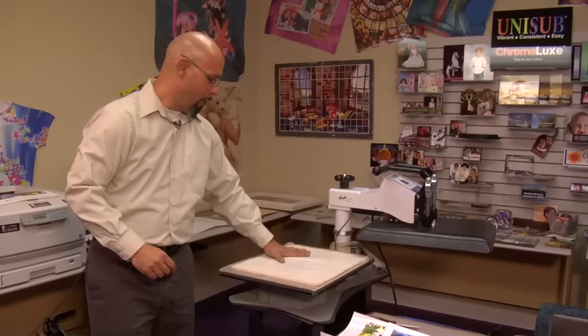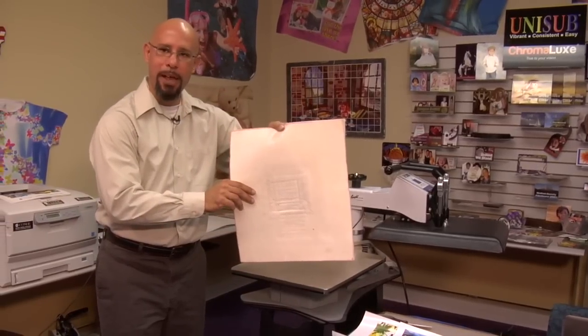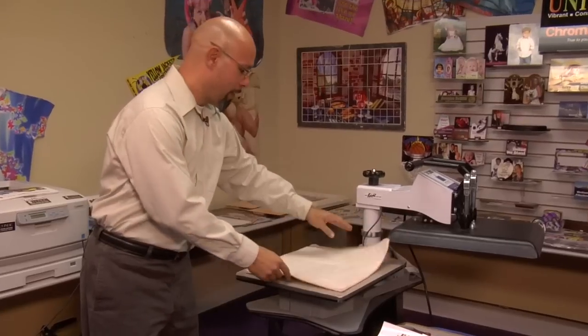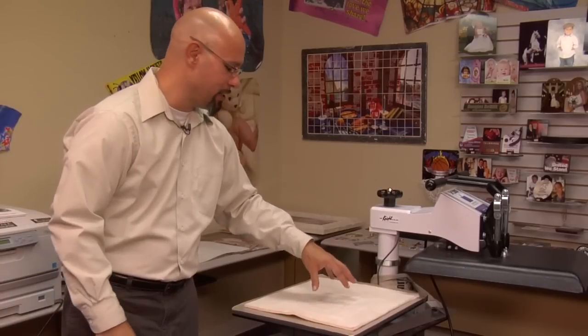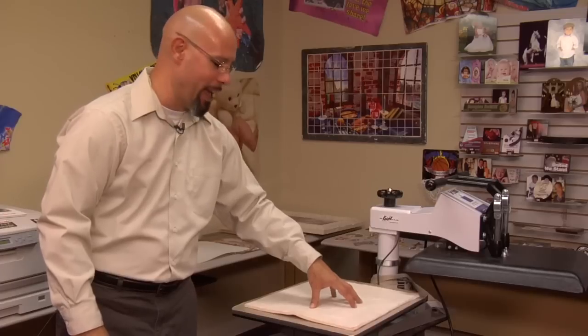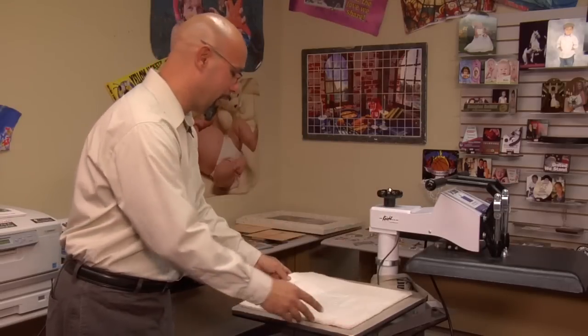A few things I want to point out. On my press, I have what we call our Nomex felt pad. While this pad is not necessary to use with the crystal, I highly recommend it because we have to apply a lot of pressure to the crystal, and because it is such a heavy piece, the foam insulation from this Nomex felt will keep us from indenting the bottom rubber of our heat press.